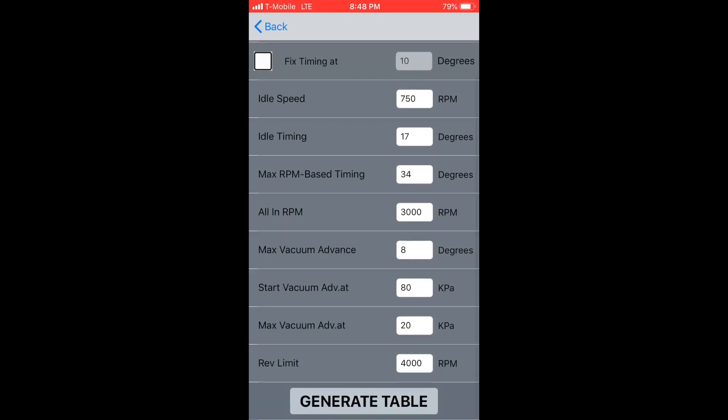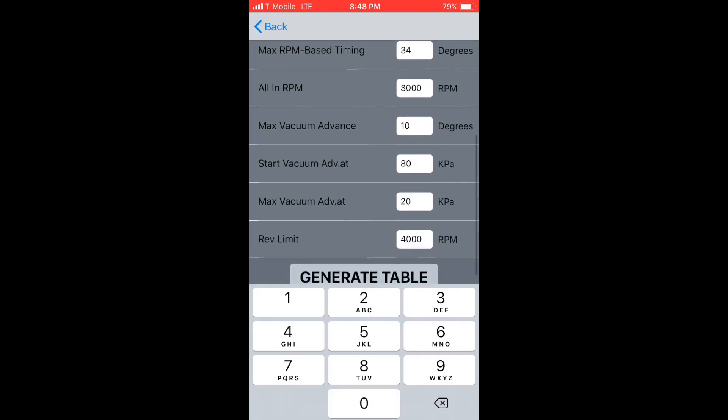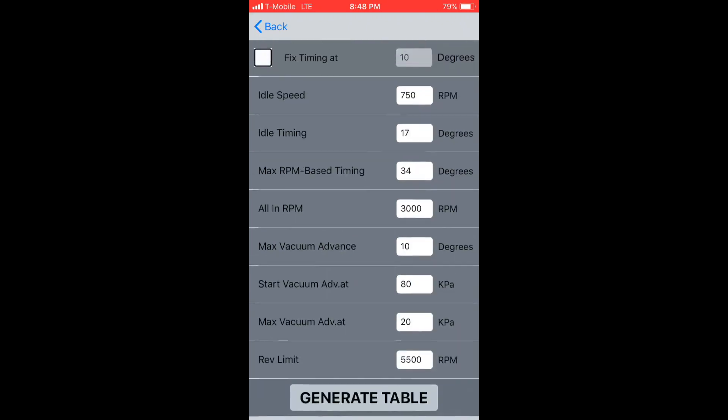Next is all-in RPM — this is where you're going to see all 34 degrees at wide open throttle. We're just going to leave it with the default at 3000. Now let's enter how many degrees of vacuum advance we want. You can also change the start and end points for vacuum advance, but in this case the defaults work just fine. Enter a rev limit and we're done — it's that easy. Now we can press the generate table button.